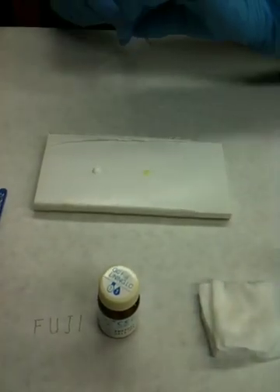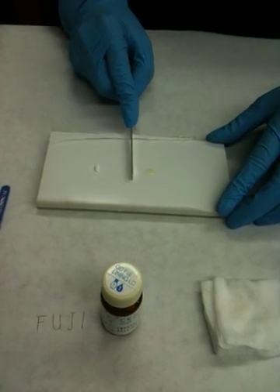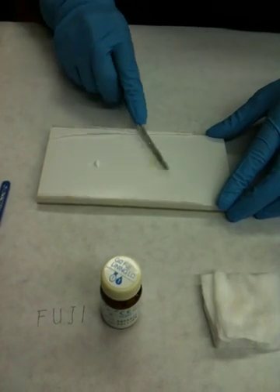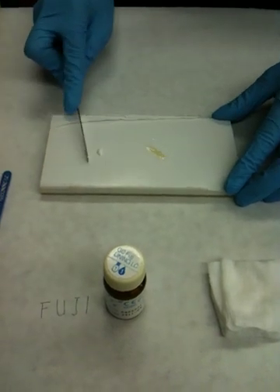Take half of the powder and mix it into the liquid using a smashing motion. Once you have that incorporated, go ahead and add the other half.